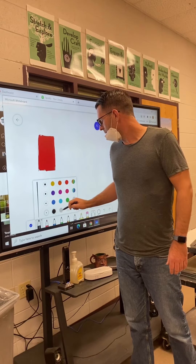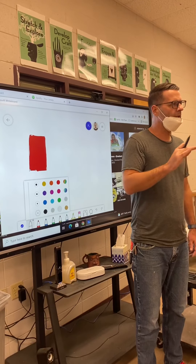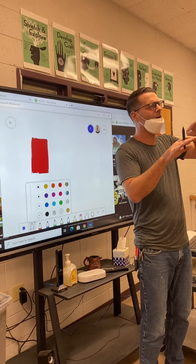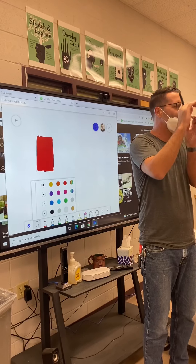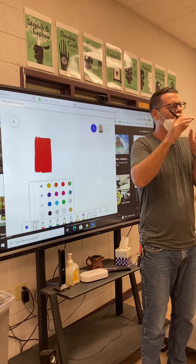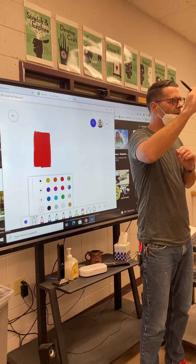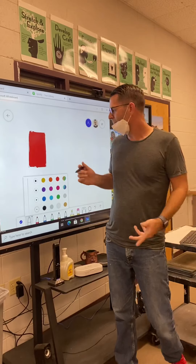What you have to remember is you want to have a balance of complexity with these geometric shapes and some areas that are a little bit more open or solid. If it's just all super complex it'll be very hard to do, and it also gets to be a lot. So if you have some areas of geometric complexity with some areas that are solid colors, that's going to be nice.